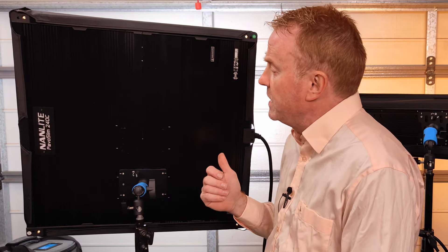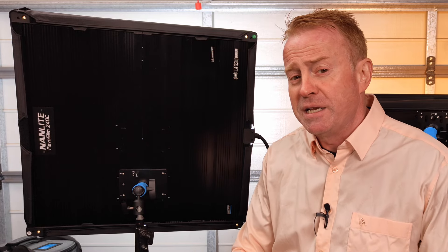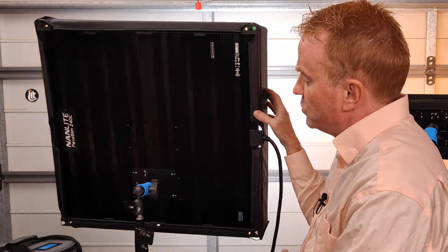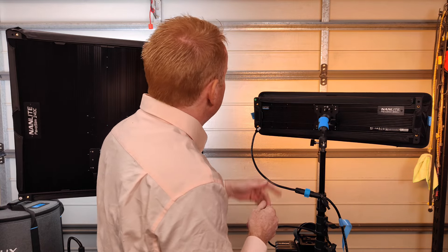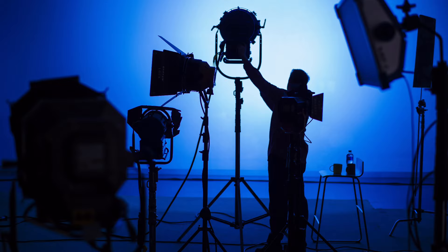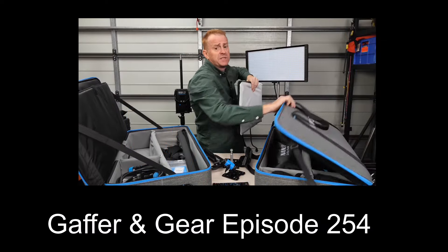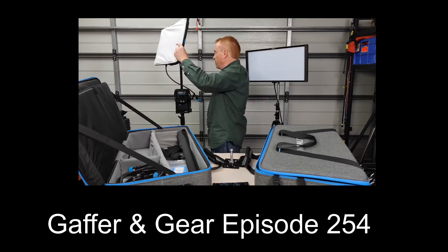It also has the same beautiful pop-out softbox design and built-in CRMX. Over here we have the Nanlite Pavo Slim 240C. This unit is a little bit different - it doesn't have the pop-out box design, it folds in half for storage, and the softbox velcros on along with the diffusion at the front. Both lights have a CCT range from 2700 up to 7500 Kelvin and they are full RGB. The lights we're looking at today have the same light engines as the Pavo Slim 60 and the Pavo Slim 120 which I reviewed in a previous episode.